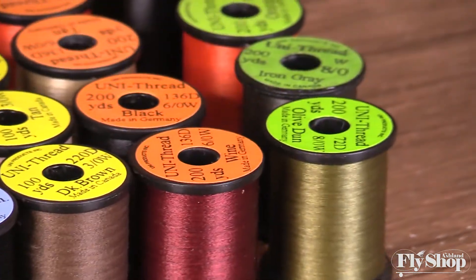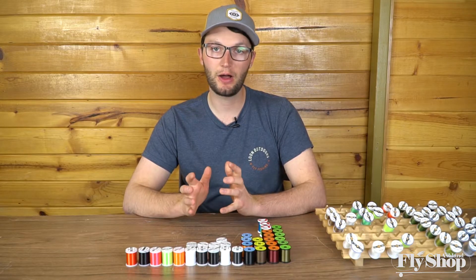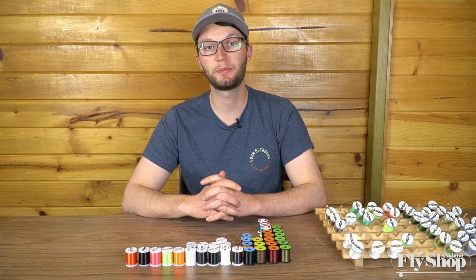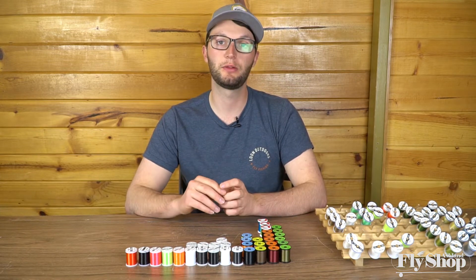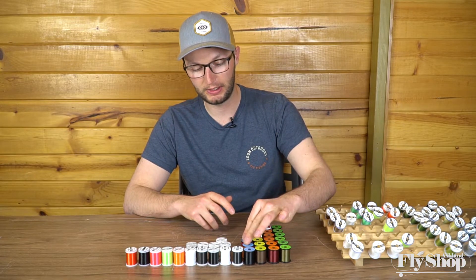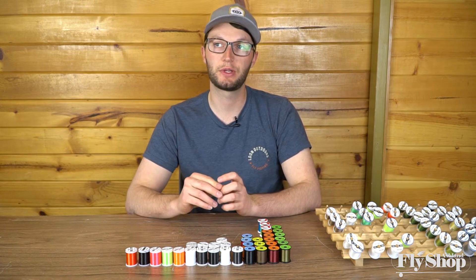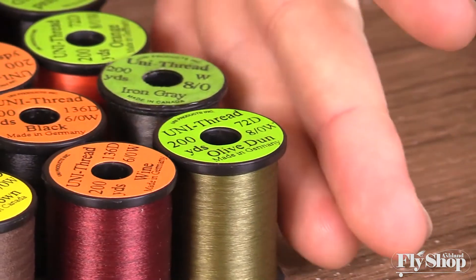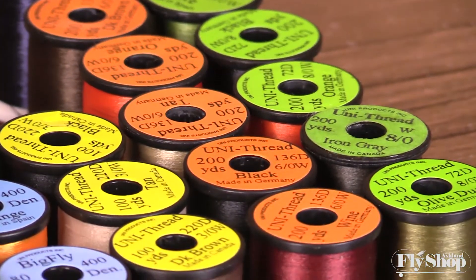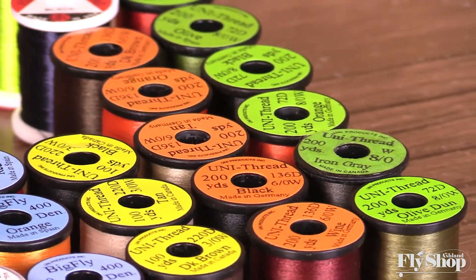When we go down to smaller thread, we get to the 8-0 Unithread. 8-0 can be used if you tie with a lighter touch, but the main purpose is mainly for smaller flies. Anything size 14 and under is really going to benefit from an 8-0 thread — especially size 14, 16, 18, which will almost require 8-0. Unithread also has a bunch of different colors: olives, oranges, yellows, grays, browns, black, and more.